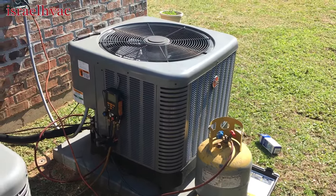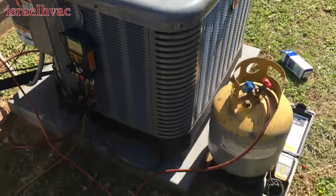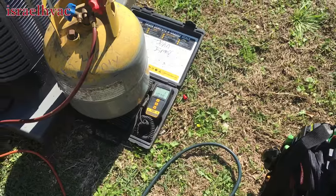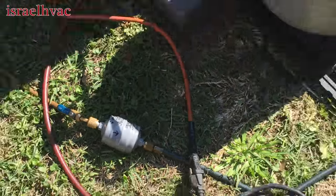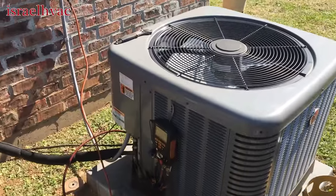Hey guys, I'm recovering gas out of this RP1436, about a pound in right now. I've got a little filter dryer in line — that's my recovery. Nothing's burnt up or anything. It's got a bad outdoor TXV.